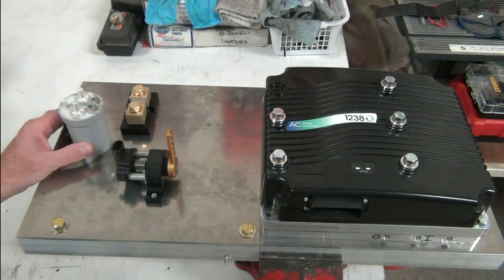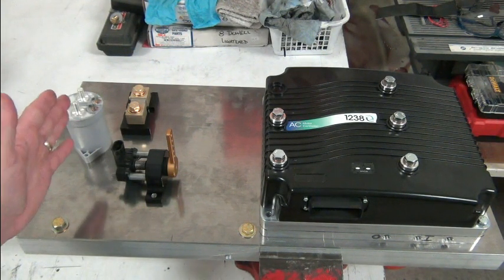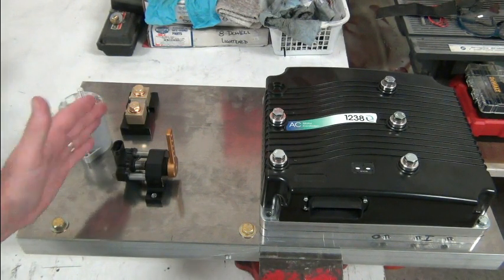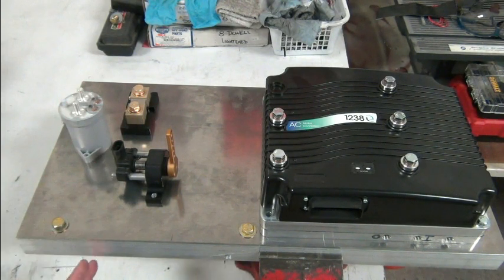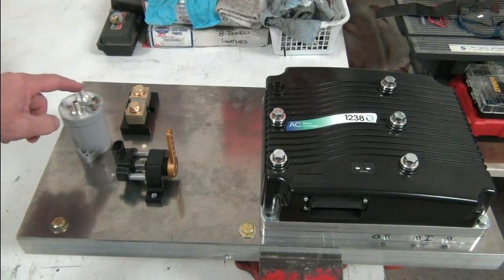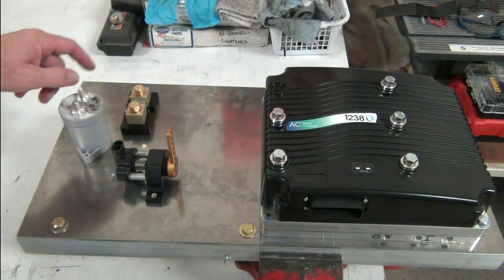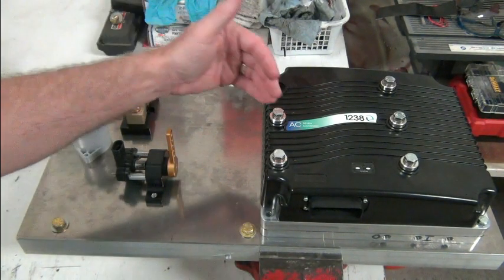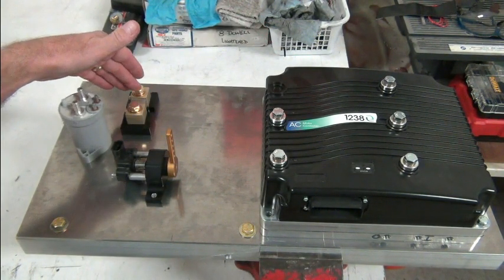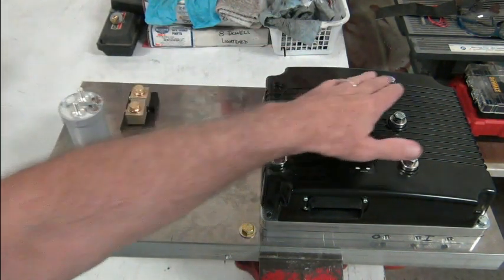The other components are our shunt and our main contactor. The traction pack cables are going to be coming from below and coming up like this — most negative right here, most positive right here. From the main contactor we're going to go over here to our positive, so there'll be a line that goes from here to here, and then from the negative on the shunt we're going to go from here around to here. These are the three phases that go to the motor.